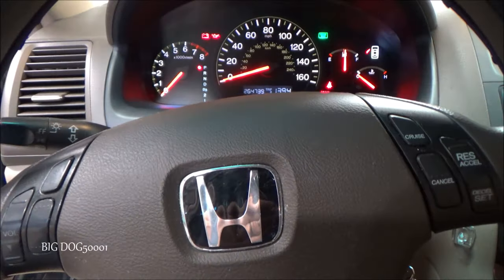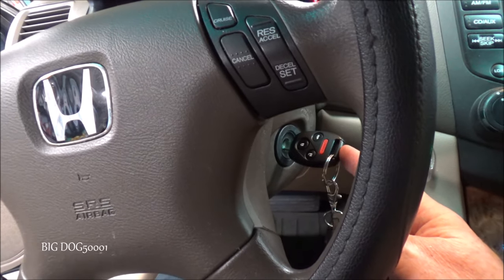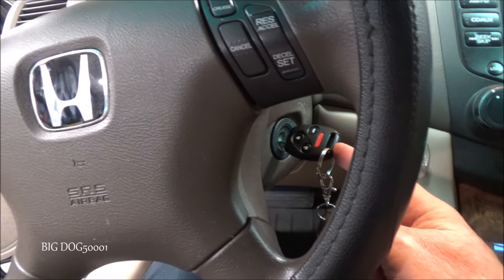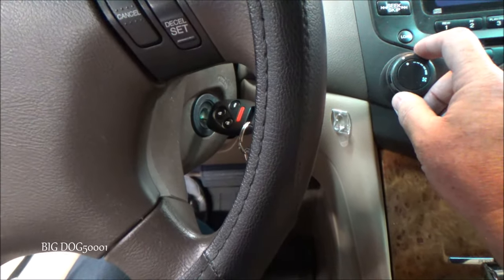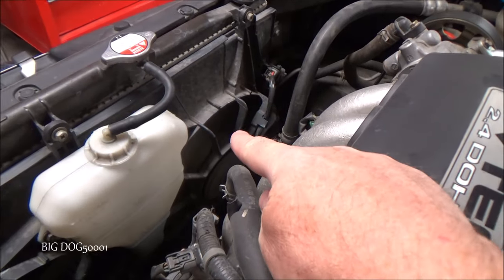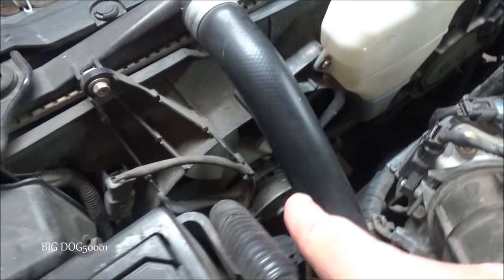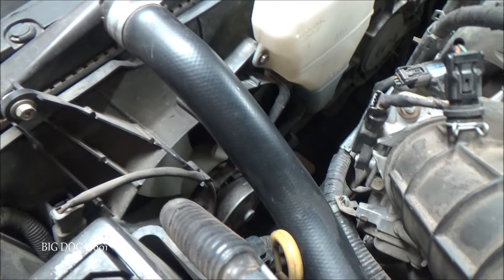Quick simple check: key in the on position, engine off, we go over to our AC and turn it on. I heard the fans come on — or at least one of them. Coming out to look, that one is running, but this one is not. So that's a problem. Let's go look at a wiring diagram and see what we're working with.